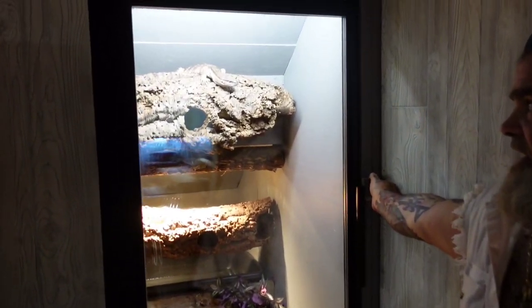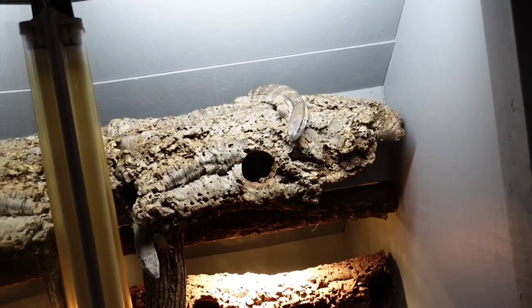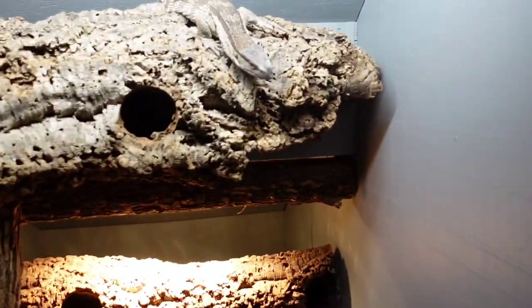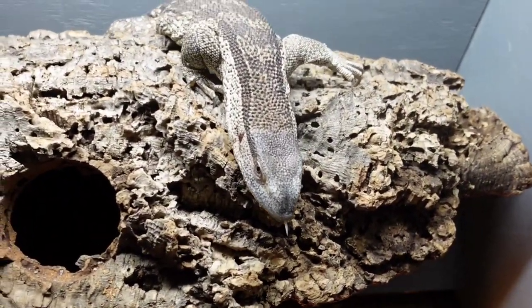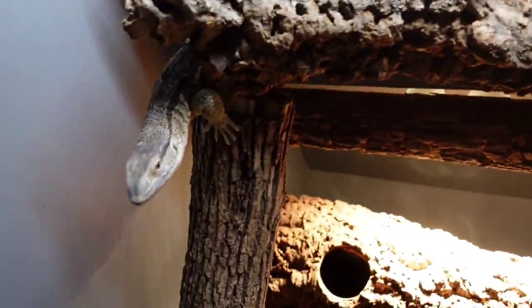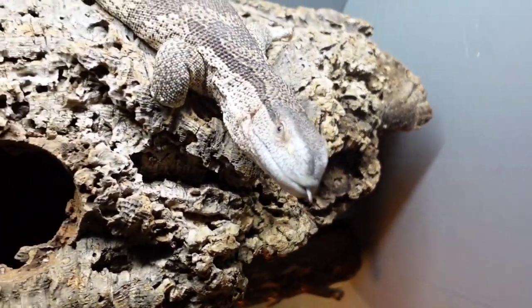My under-the-stairs cage that I raise up my albigularis in. And I know these are your favorites, so you can go in there and get a good look. Check these guys out — look at that — white throat monitors. One day I will have one. As soon as I have some, I'll take care of you.